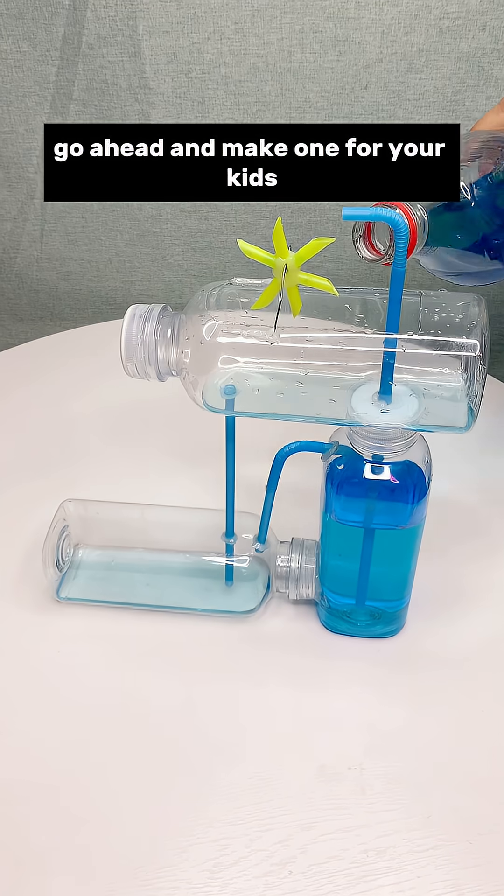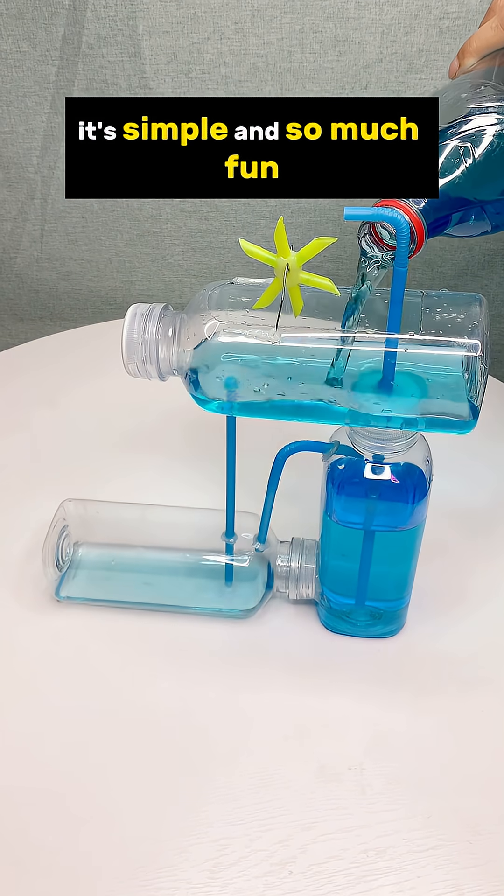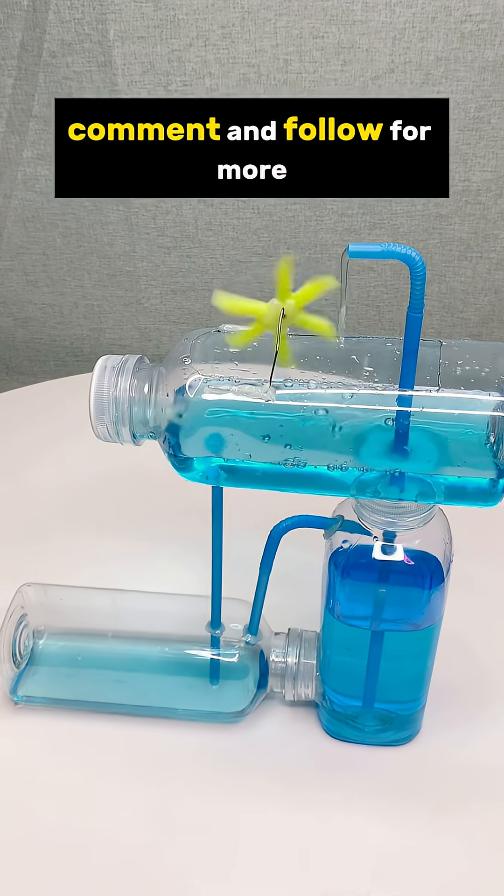Go ahead and make one for your kids. It's simple and so much fun. If you enjoyed this DIY, don't forget to like, comment and follow for more.